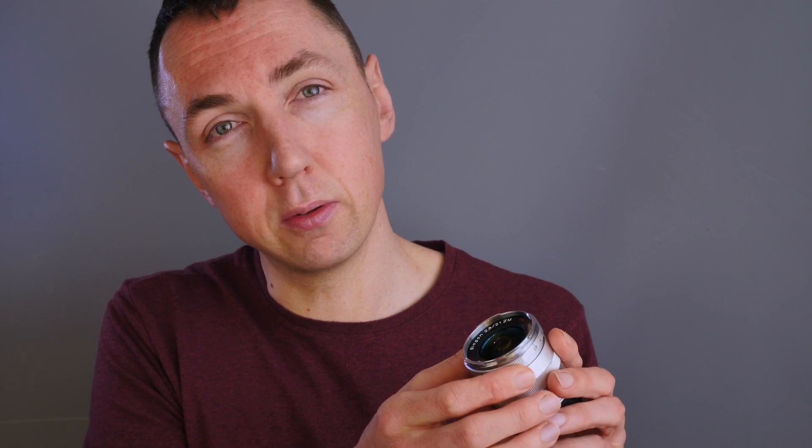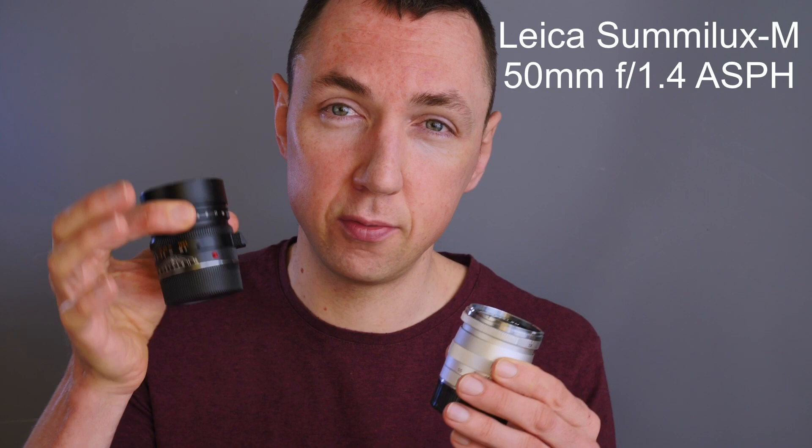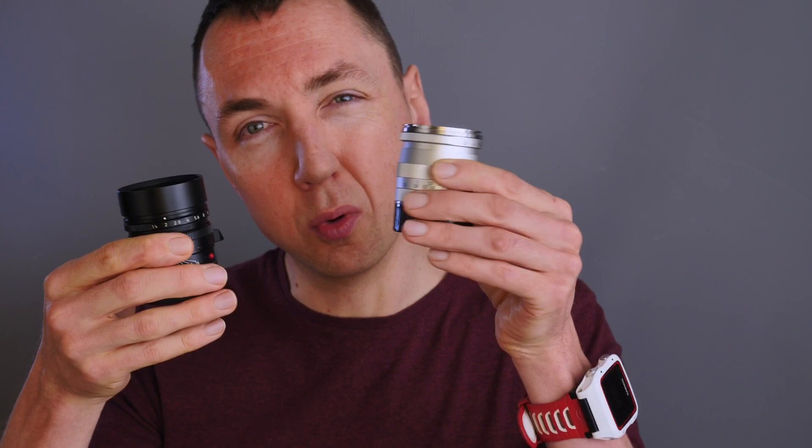The first focal length I'm going to cover is 21mm. This is the first 21mm lens I bought for the Leica M system — it's a Carl Zeiss Biogon ZM f2.8 lens. I'd say that's a reasonably standard size. I've brought my Summilux 50mm f1.4 as a benchmark for all the lenses I'm going to compare. Here's a normal sized 21mm lens. I bought this for weddings because it's f2.8 so it's quite fast, but then I wanted something smaller for travel.